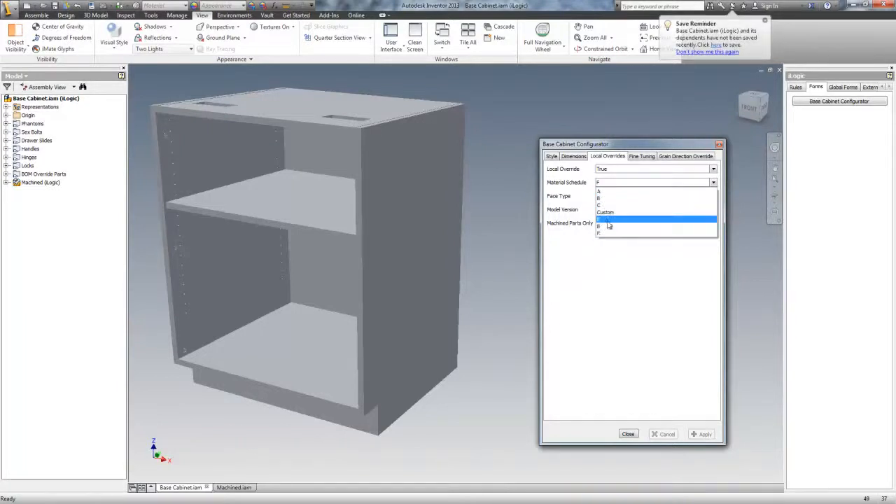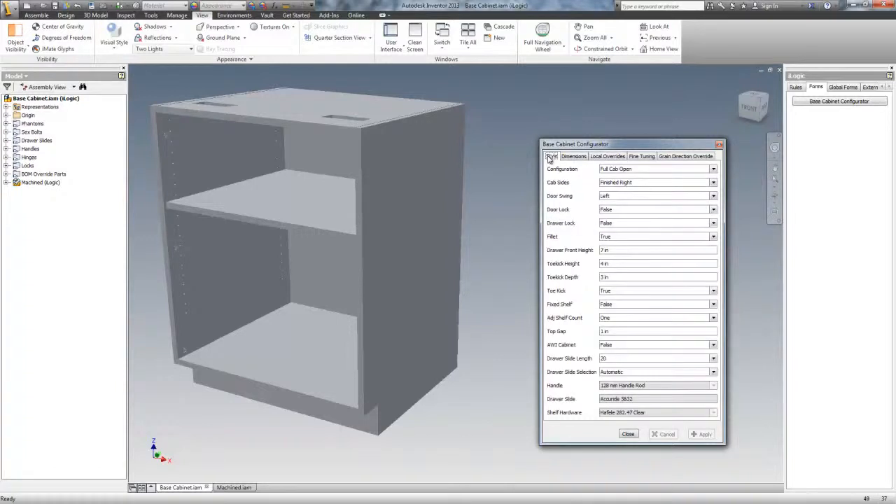Any cabinets that are made with the same material schedule are going to have all of the same materials and hardware in them. These are read only — they are decided by the material schedule unless it's overridden. And you can see on here the type of hardware that's going in here.